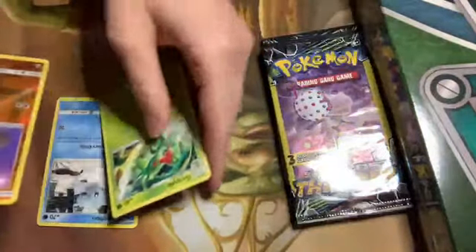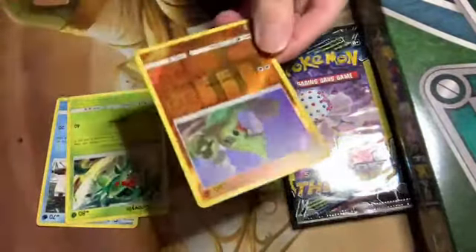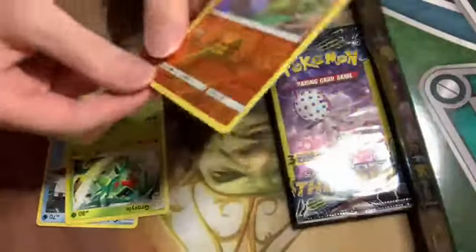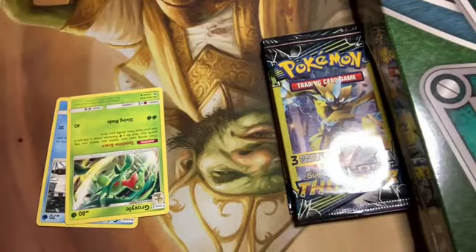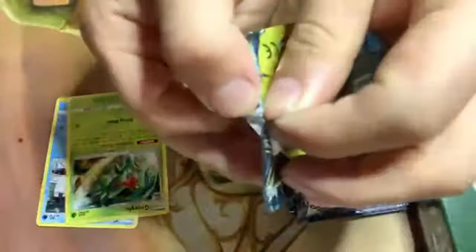Could you do me a favor and sleeve that up for me while I open up this next one? That's beautiful — it's a nice-looking card. Definitely putting that up on my store as soon as possible. Let's open up this next one.